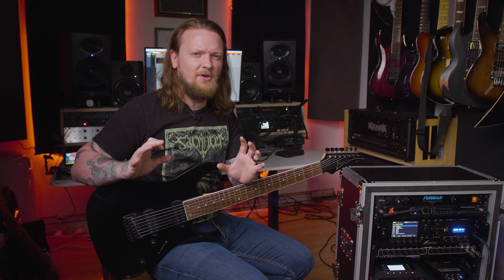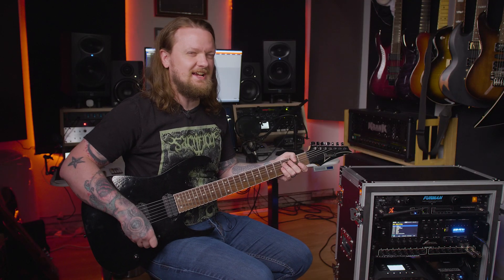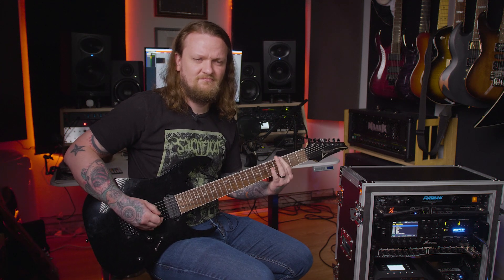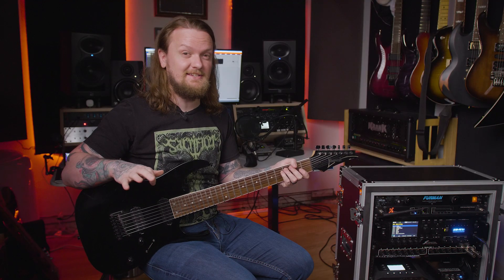So it doesn't sound bad, but I'm definitely noticing some things with the characteristic of the distortion and the way that I have this patch in particular set up. When I'm using this patch, I'm normally playing EMGs, and the characteristic of the distortion with the EMGs is a lot tighter and smoother sounding than it is with this guitar. With this guitar it sounds a little bit crunchy and a little bit loose — a little bit fuzzy sounding.